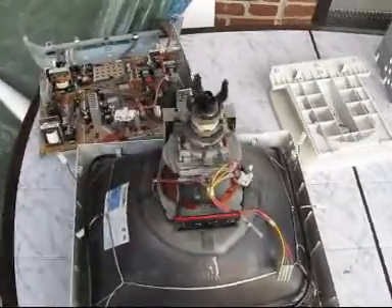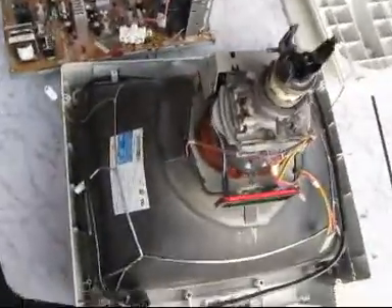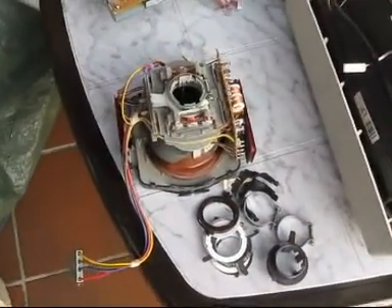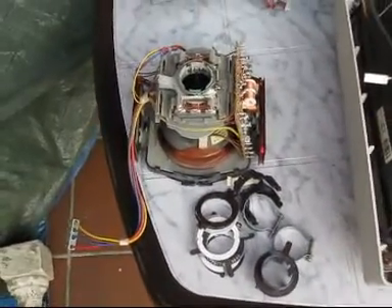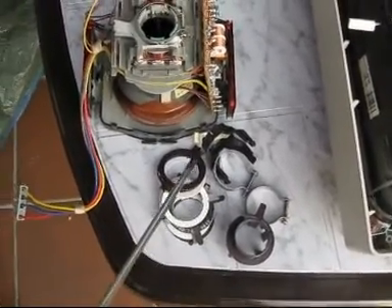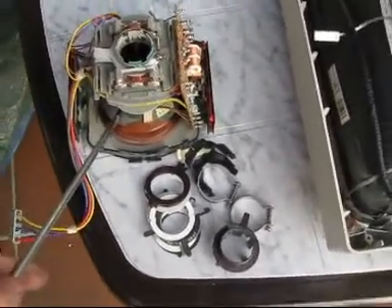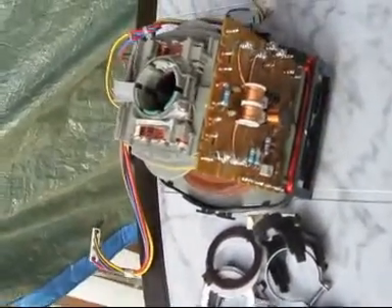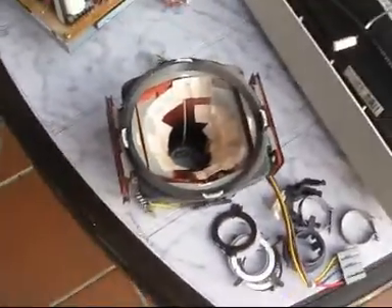After further disassembling we have the tube, the stand, and the main circuit board. And all these parts here are from the deflection unit — all these rings. These are tiny magnets, and this is the main coil, the main unit. All these parts on here are necessary to deflect the beam.